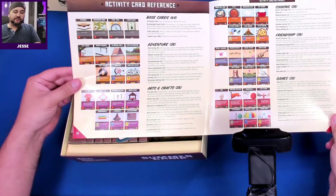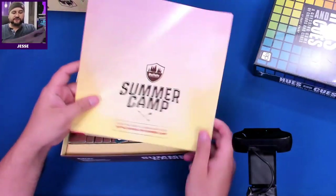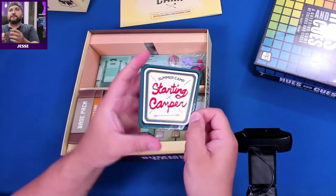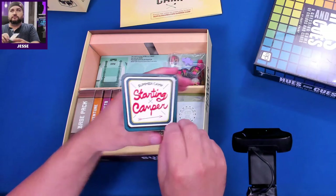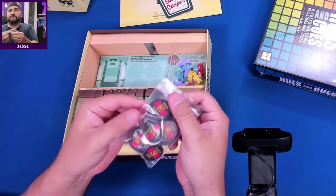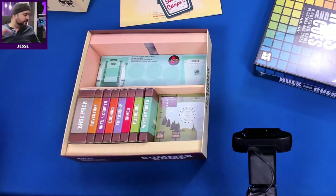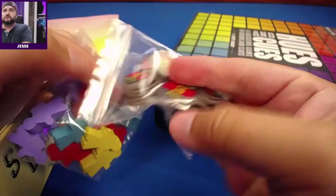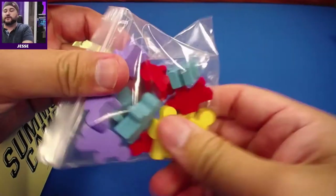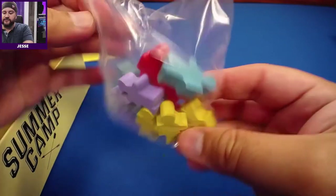I love deck builders so this is right up my alley. We have a starting camper card, a snack bar — everything came pre-packed — and we have meeples. There's a snack bar where using queues you can wait your turn. Our little hiker meeples, three of each color it seems.